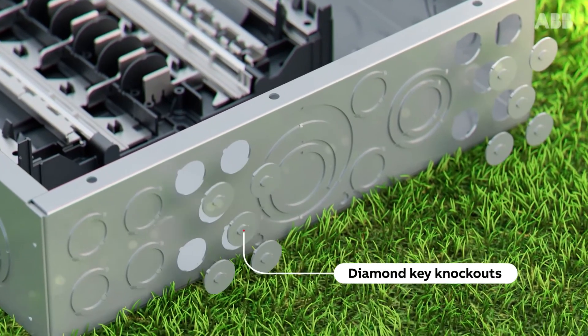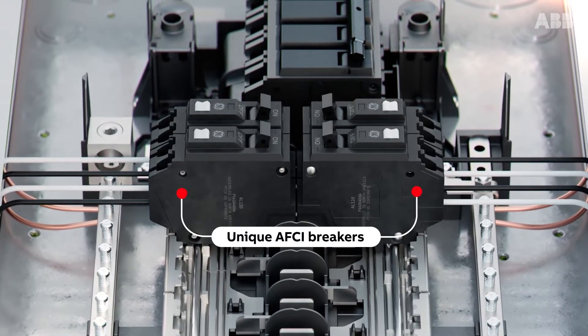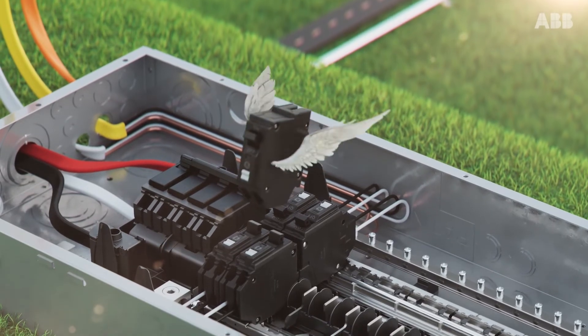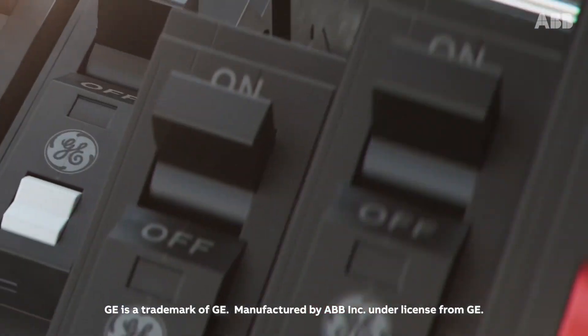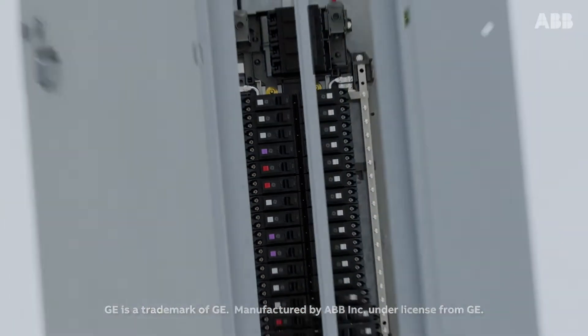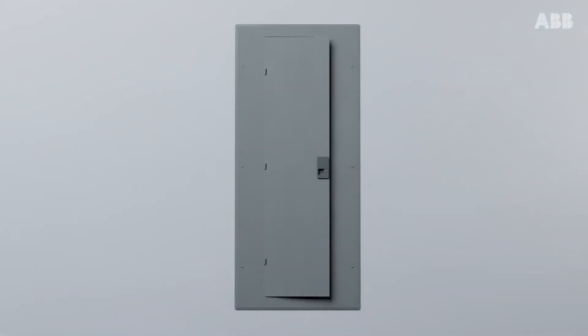Diamond key knockouts for ease of installation, and unique AFCI breakers that work with shared or mixed neutrals — features that make them easier and faster to install, and more durable and reliable once installed. And what if all of these features could be backed by ABB, a legendary, respected name.